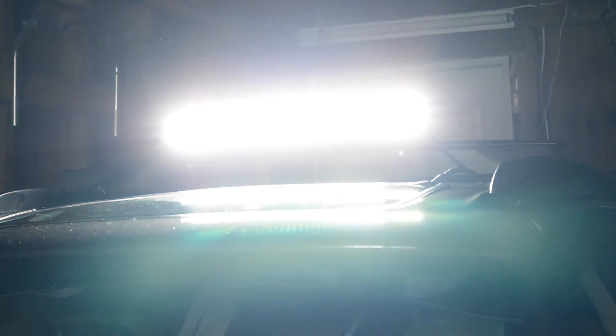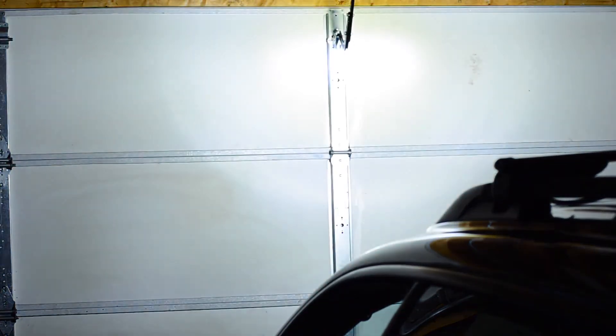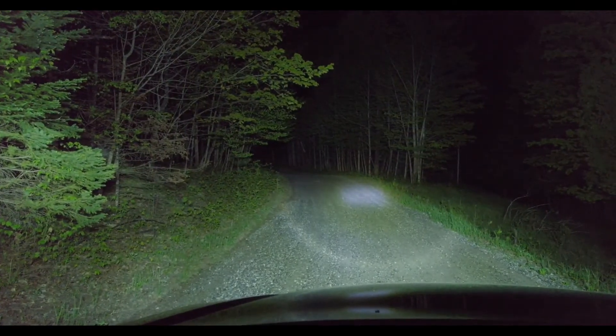With an IP68 rating, this light bar will stand the test of time. So far I've not seen any signs of condensation built up behind the lens — I know that's been a big problem for some of the cheaper light bars out there, but Colite has really made this a good product. I've been using it for just over a month and I'm really happy with how it's been working and holding up.